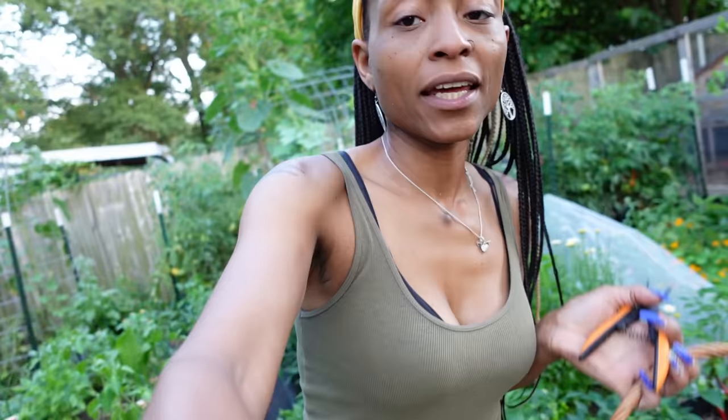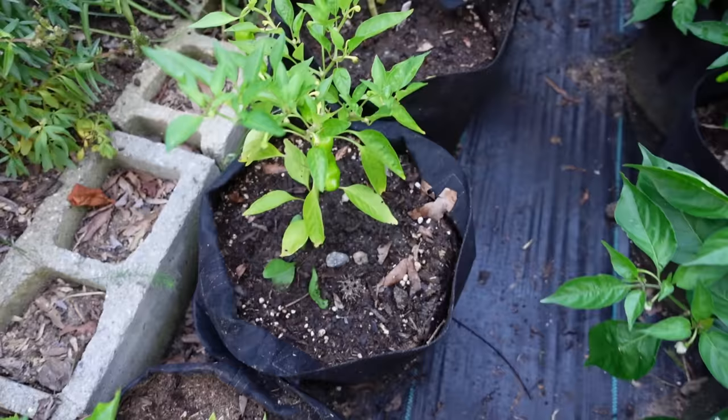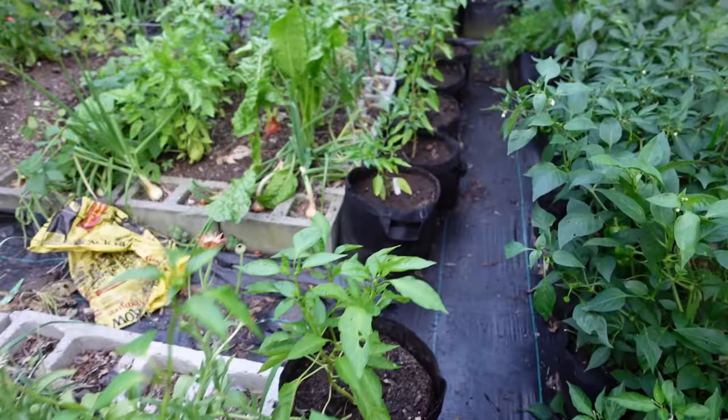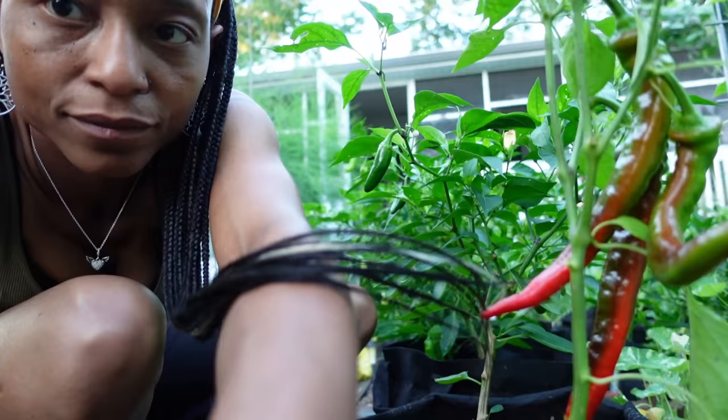What else do we have? We have shishito peppers. The peppers are doing amazing. Even the peppers we transplanted are looking really good. Compared to when they were in the bed, these are looking great. I'm going to go ahead and take that shishito — give this plant the ability to just kind of live. They're looking really good. I was definitely expecting to see more transplant shock than I'm seeing. Very happy with the way they are turning out.